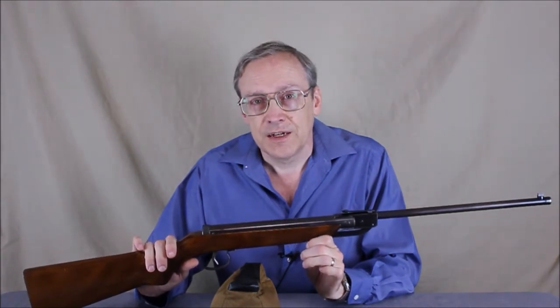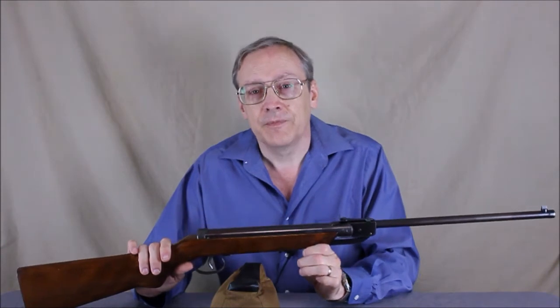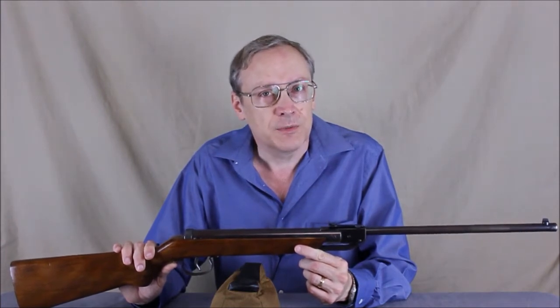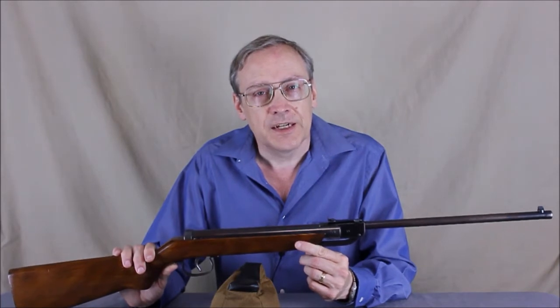This Gare is not identical to the one in pictures on the vintage air gun forum. The Gare is a simple break barrel rifle, similar to many other models made in the 1950s and 1960s in Germany. It is very close in size and power to the contemporary Diana Model 25.